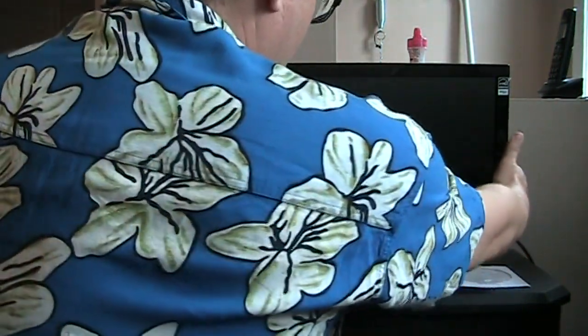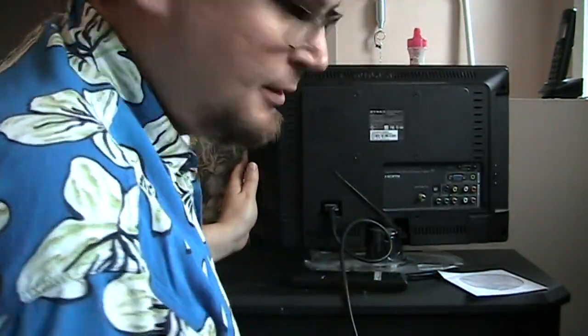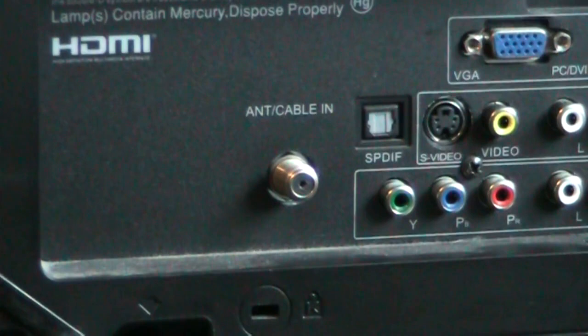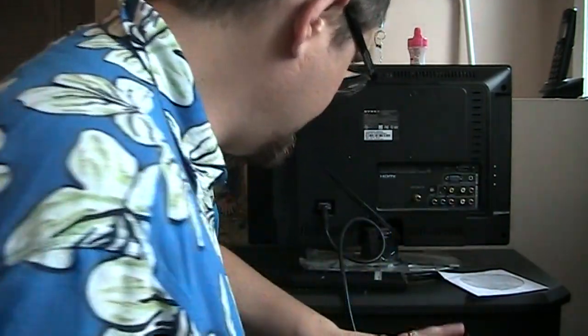Today I'd like to show you how to hook up an aerial to your television. Usually the aerial port is at the back of your television and it will say 'antenna' or 'antenna/cable' right there. You'll also have your other ports — your VGA, your HDMI ports, and your component and composite ports.